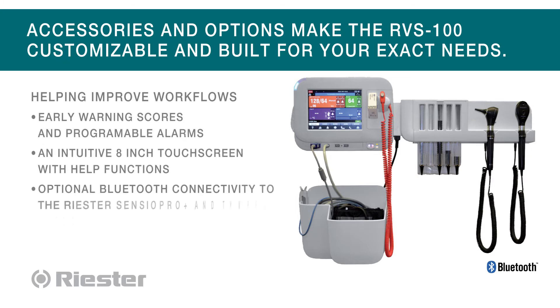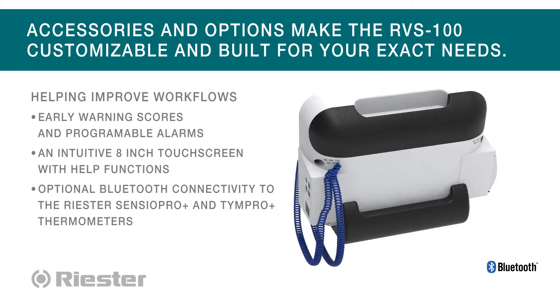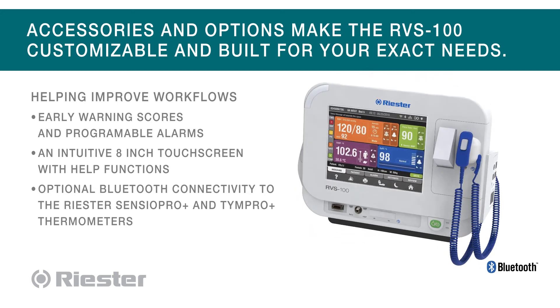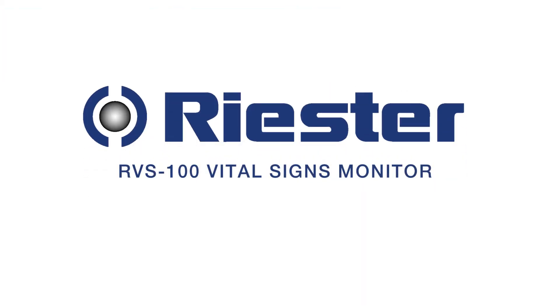Early warning scores and programmable alarms, an intuitive 8-inch touchscreen with help functions, and optional Bluetooth connectivity to the Riester Sensio Pro Plus and TimPro Plus thermometers. The Riester RVS100: a fully customizable vital signs monitoring system.